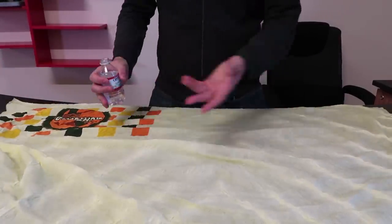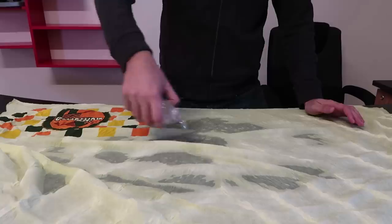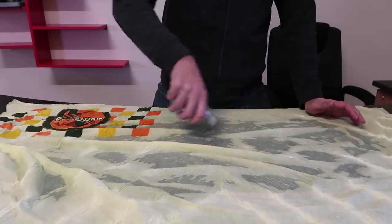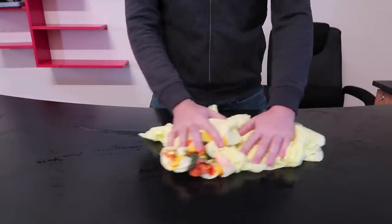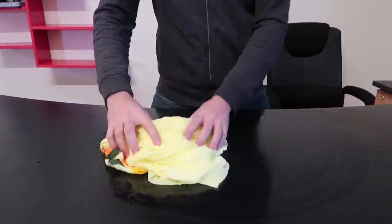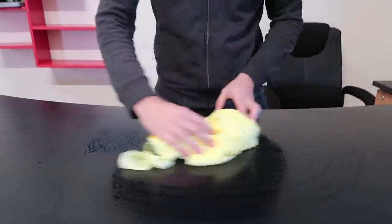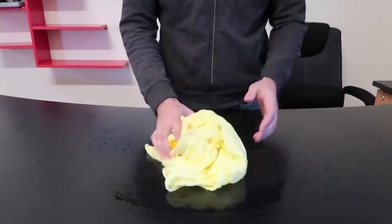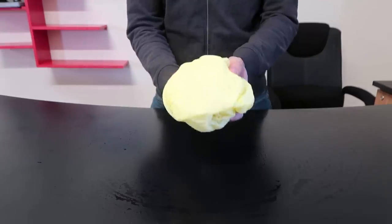I'm gonna pour another full bottle of water — I already poured half a bottle — to see how much it will absorb, like when you try to dry yourself off after swimming. You can also lay on it on the sand, it's just like a regular towel. There goes a whole bottle of water. It grabbed almost all of the water — I don't think you'd have that much water on your body, but it's good to test how much it really absorbs.